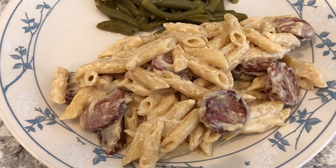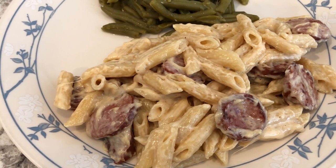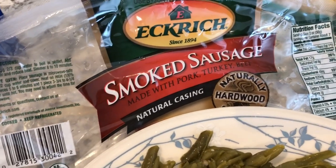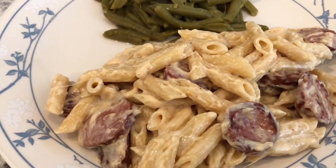Hey guys, for dinner tonight we are having another meal from our pantry. I made a sausage alfredo — this is a new recipe I tried out. You'll need some smoked sausage that you slice up, then pan fry it until it's brown.